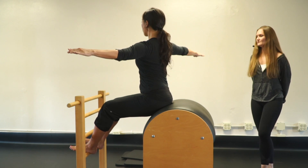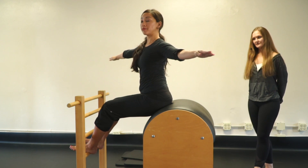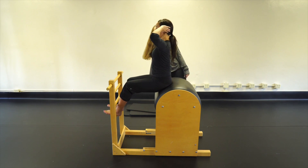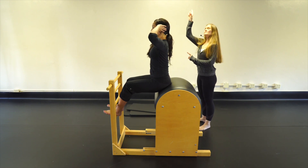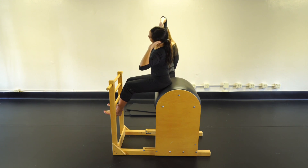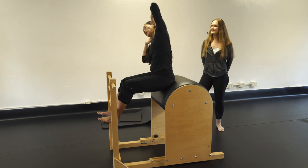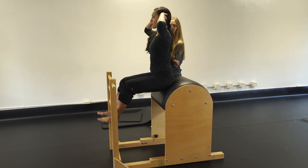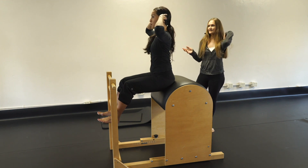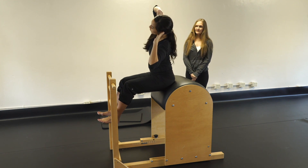Side to side — hands behind the head, adjust if you need to. Nice and tall, bend to one side, get nice and tall in the center, then bend to the other side. We're trying to keep our low back with its natural curve but keep our ribs connected at the same time.